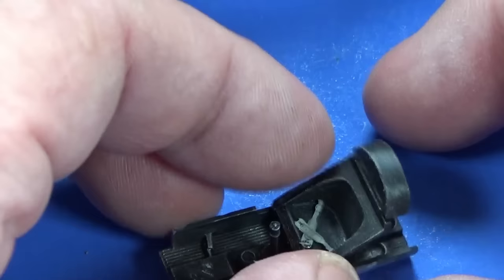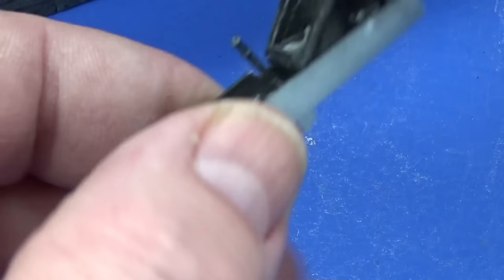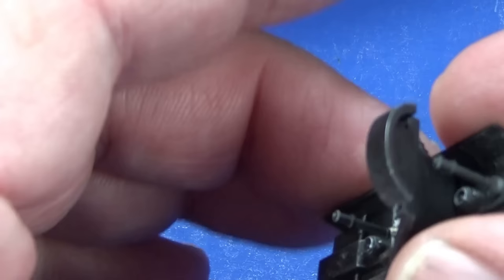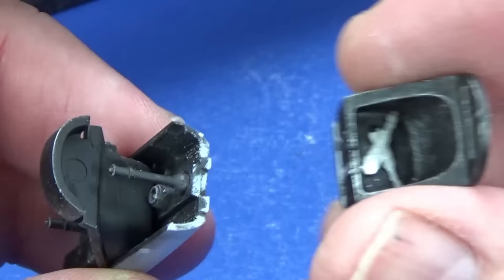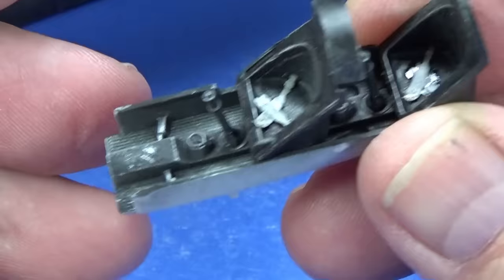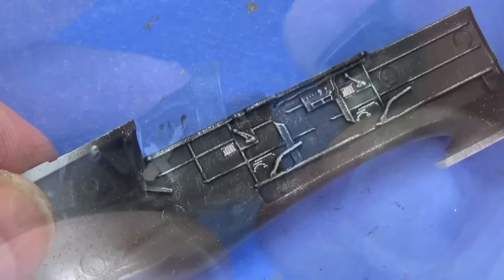The forward seat sits in here — just dab a bit of glue onto that from the underside and that will keep it in place. Then the rear seat sits on the back like so. You can see it's pretty cramped — it's a pretty snug little plane — and I'll use some proper cement for that, by which I mean regular contact cement.